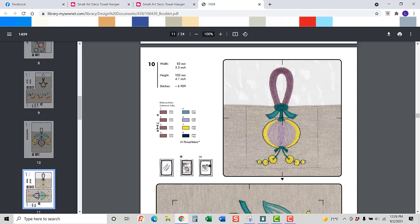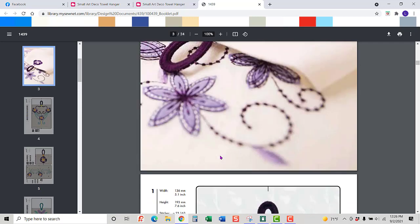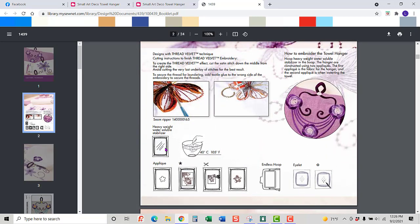It kind of gives you some instructions. This symbol is for water soluble, this one is for applique, and this one tells you that you're going to cut some information out. So going back to the very beginning: heavy water-soluble stabilizer is the one symbol; this is to say you're going to have an applique; and this tells you that you're going to actually cut it out. That's what each of those symbols stand for.